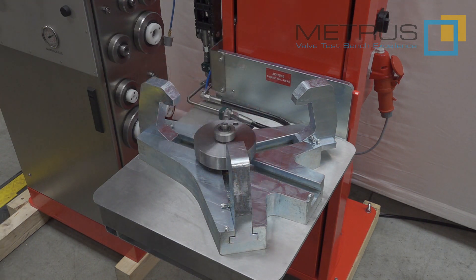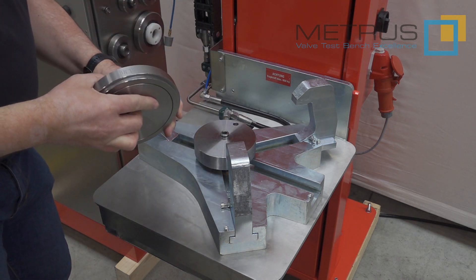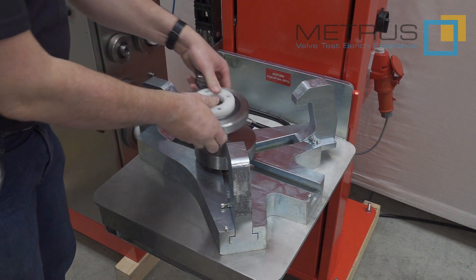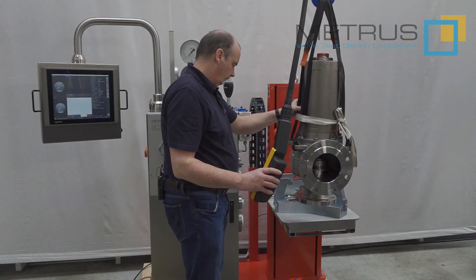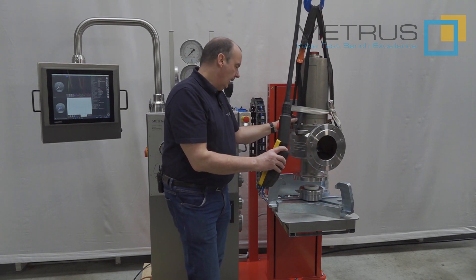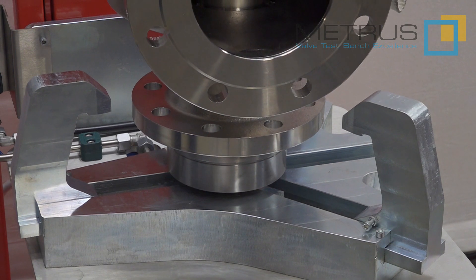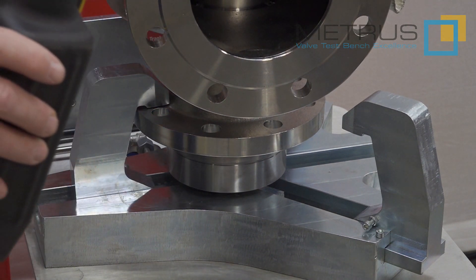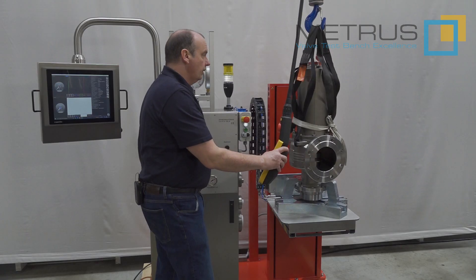For testing bigger valve diameters, simply remove the small sealing head and place a bigger one — for example a DN100 — without any tools onto the clamping table. You don't need to take care of the clamping force adjustment because this is handled by our fully automatic sealing heads. Just lower the valve onto the table, place the three clamping claws accordingly on the surface of the flange, push the clamping button, and the valve is secured so you can release it from the crane.